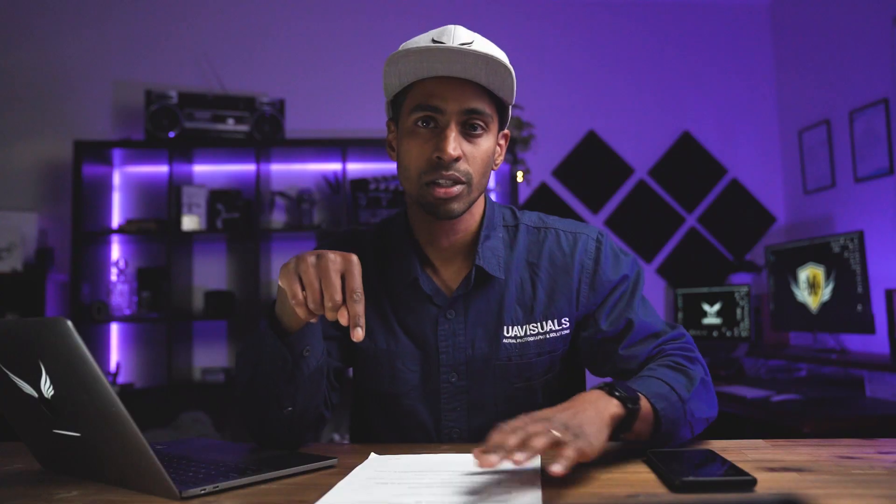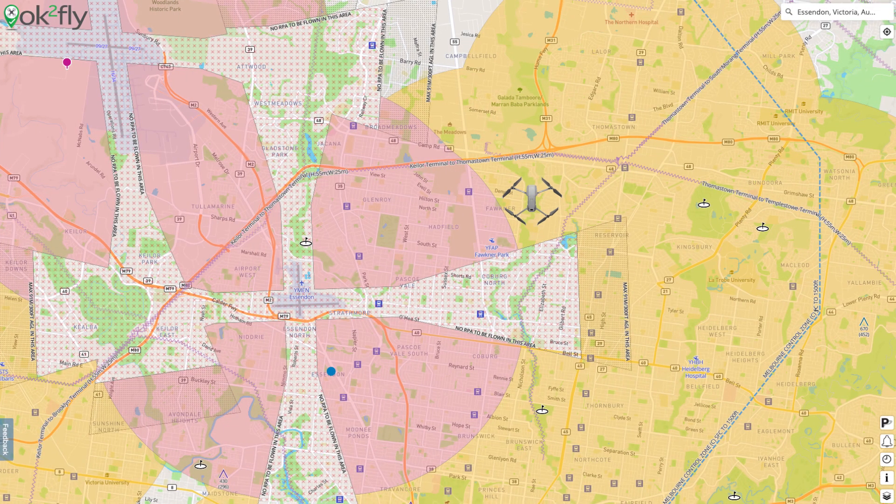There are six steps to this operation, which I'll cover in more detail, and I'll also show how we managed to get this approval to fly within three nautical miles of a controlled airspace for two years.